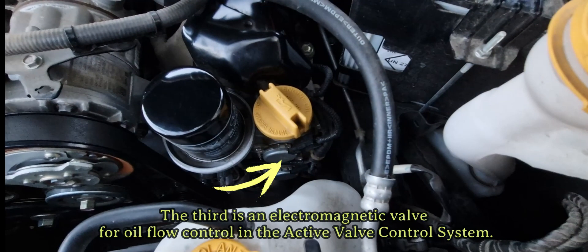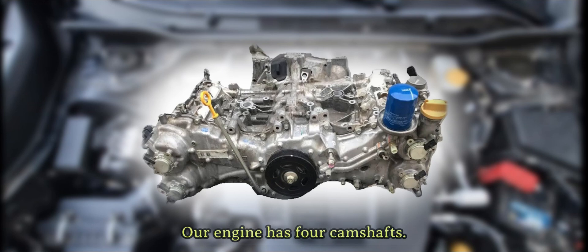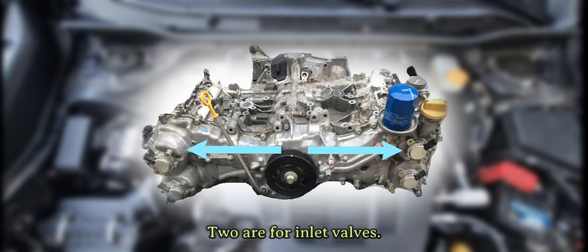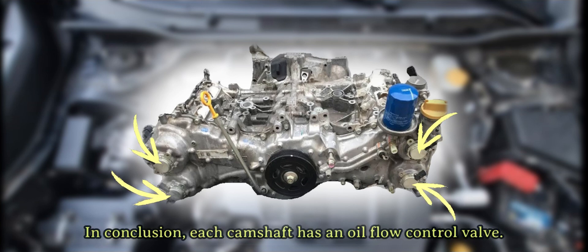The third is an electromagnetic valve for oil flow control in the active valve control system. It helps to change the position of the camshaft with different engine loads. Thus, the time for opening the valves becomes variable. Our engine has four camshafts — two are for inlet valves and two are for exhaust valves. Each camshaft has an oil flow control valve.